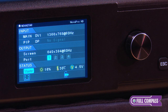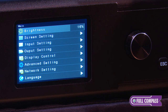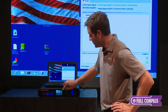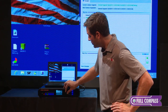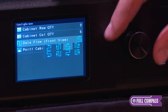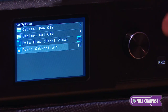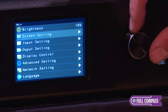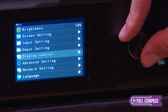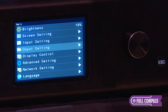Looking at the front menu, you can see I have brightness control, just like on the 660. Under screen settings, I can set three rows by five columns and change the data flow from the front, as well as tell port one how many screens I'm controlling. Overall, you have much more control from this front menu than you do with the 660.